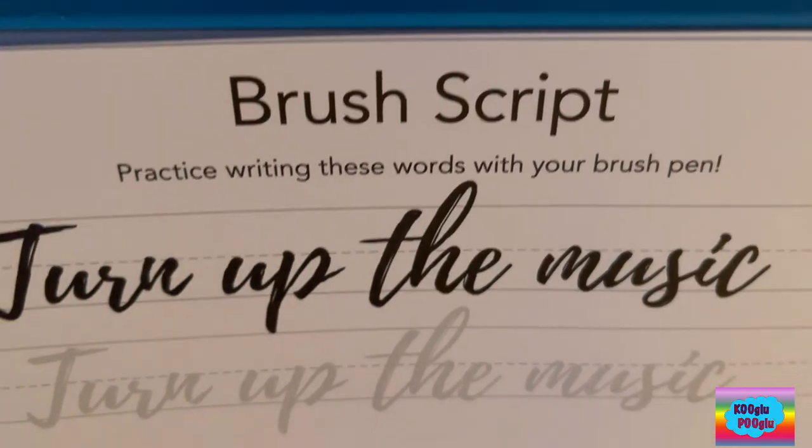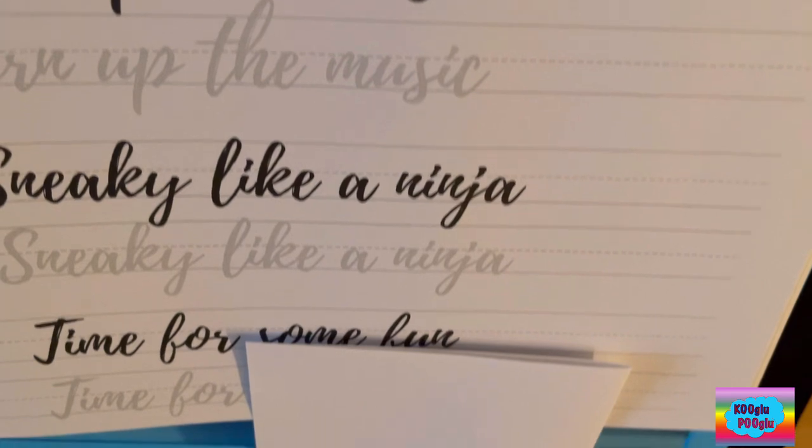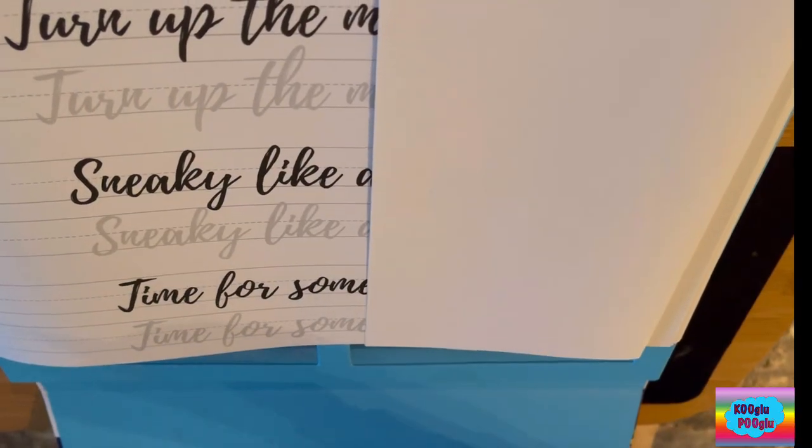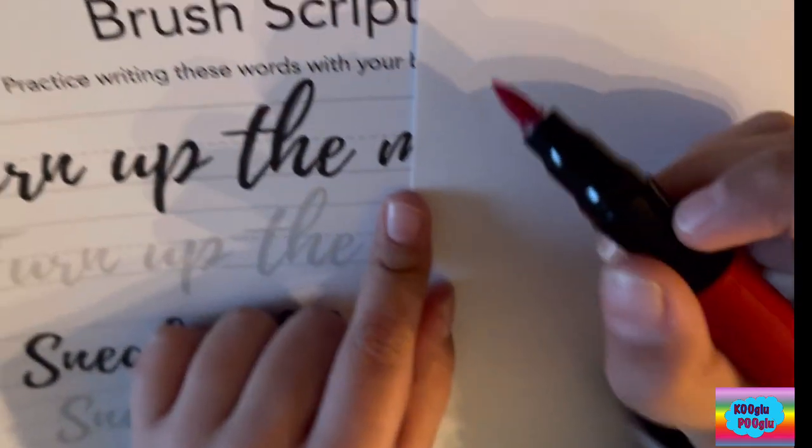This is a brush script section, so I'm going to use a brush pen to try something. Let's try doing a brush script.